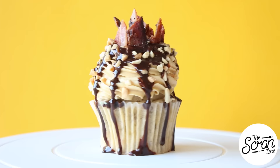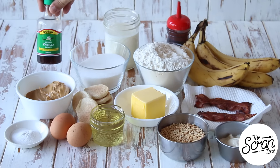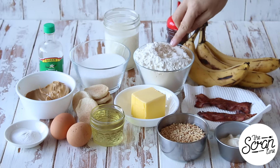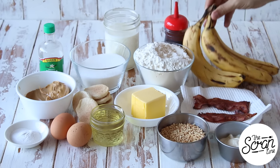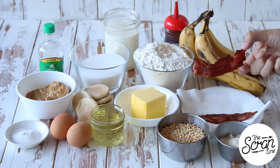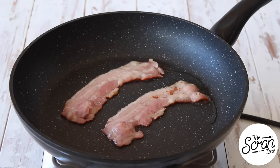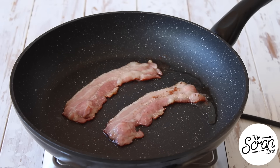To make these Elvis cupcakes the ingredients you're going to need are some vanilla extract, sugar, milk, flour, and chocolate sauce — a recipe for that can be found on my website. Some ripe bananas. I've got some bacon here which I just grilled. Now this is American style bacon. For those of you in Australia you can find this at Woolworths; for those of you in America you can find it pretty much anywhere.